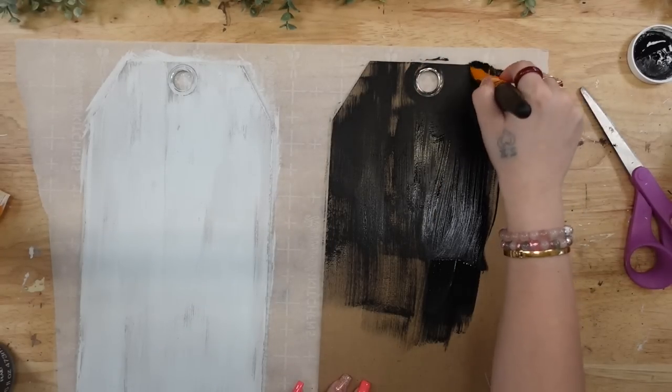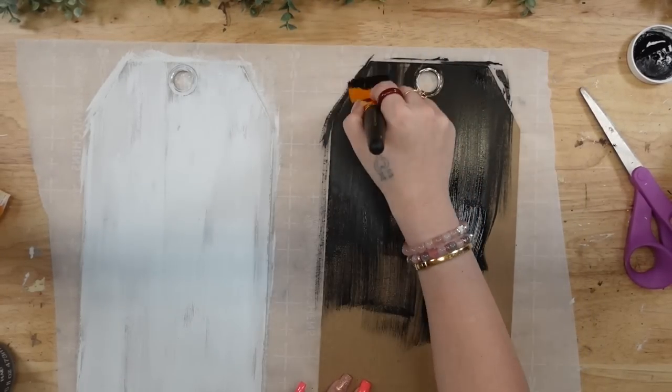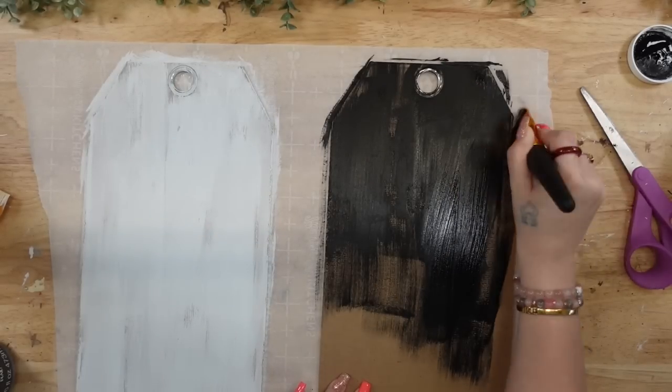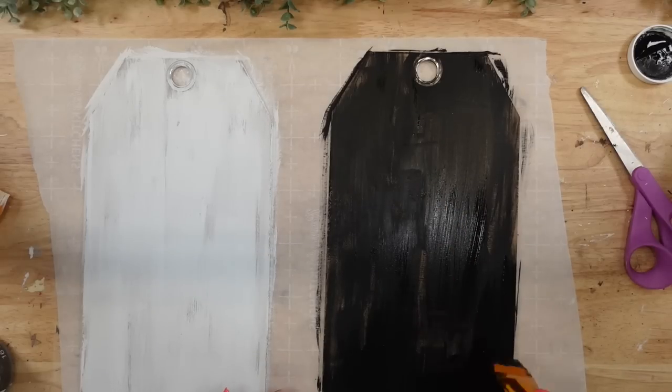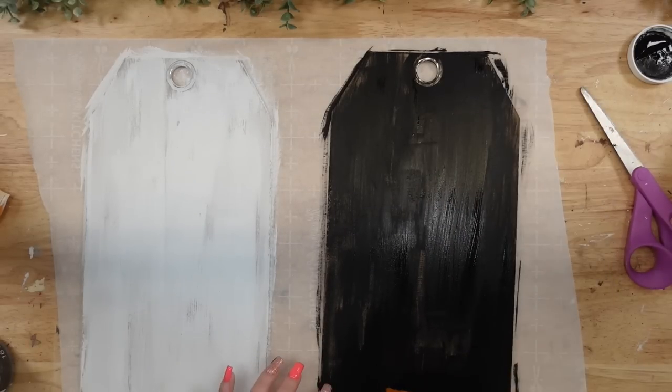I just want to mention that I am strictly here for inspiration. I personally like the way the distressed coat of paint looks, but if you're not into rustic decor and you're more into modern farmhouse decor, then you can totally give this one to two coats of paint.